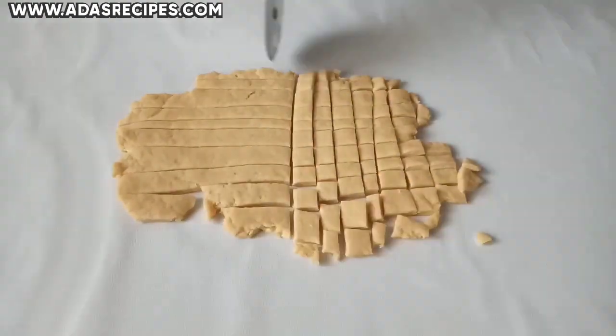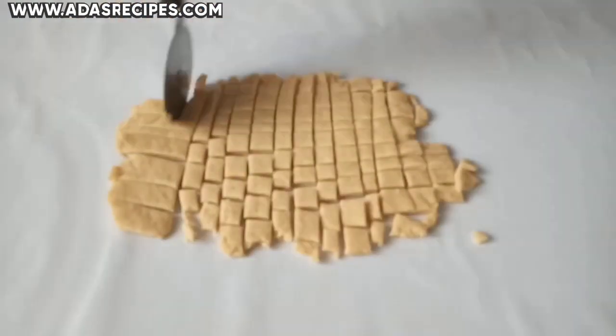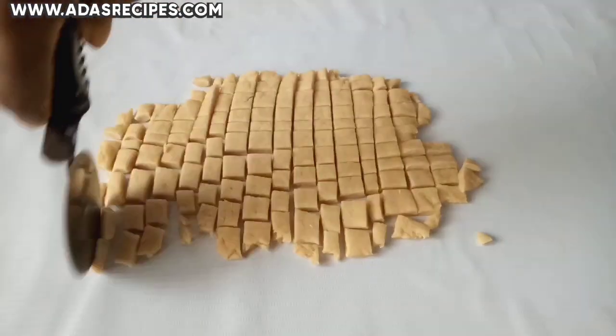Then cut the dough into shapes and sizes of your choice.